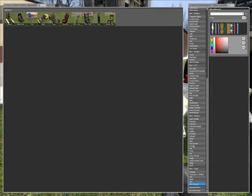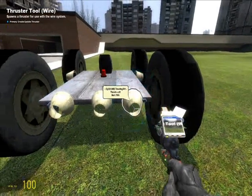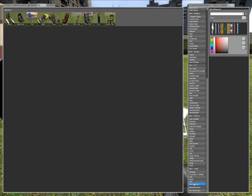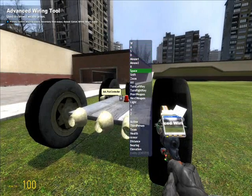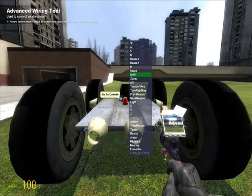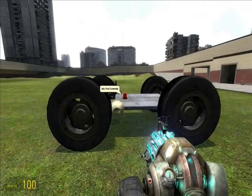Go back to Wired Thrusters again and add two on the back. Go back to Wired Advanced — this will be Shift. So when you press Shift, you'll activate a turbo booster with your vehicle.